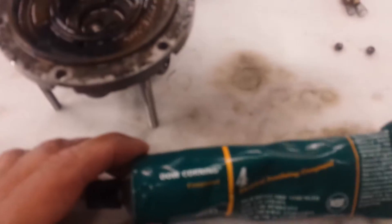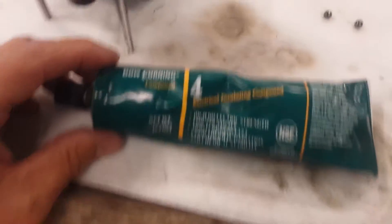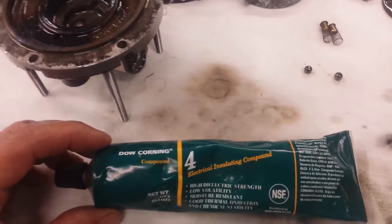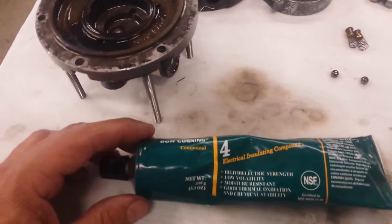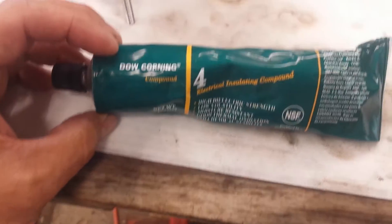And when I read Dow Corning's sheet on this, that's exactly what it was made for. It's an electrical insulating compound. Use it on electrical plugs that are on outside stuff all the time — boat trailer hookups, things like that. Use it in light sockets. But it's also great for O-ring lubrication when you're assembling something.